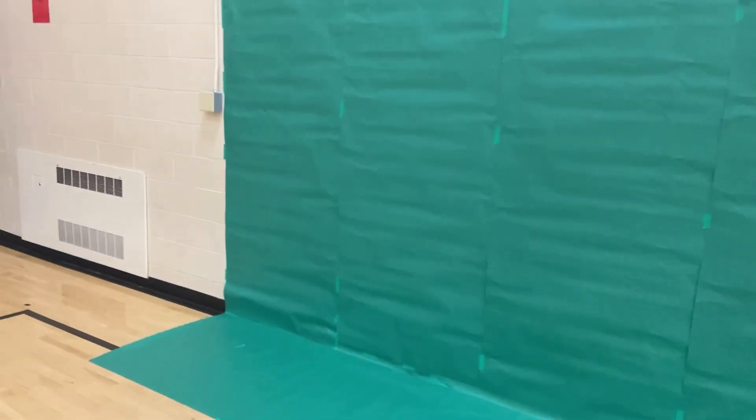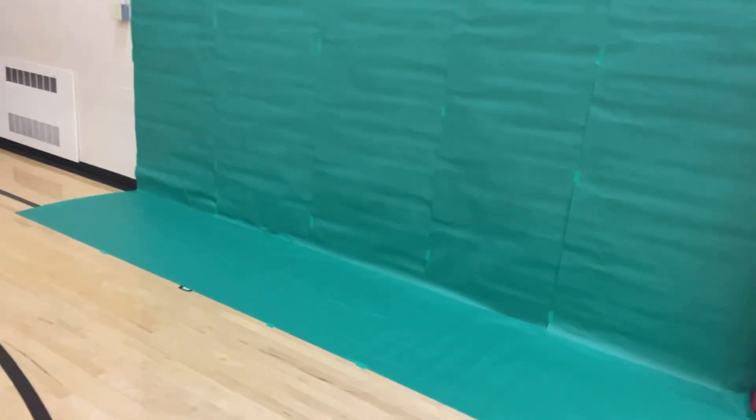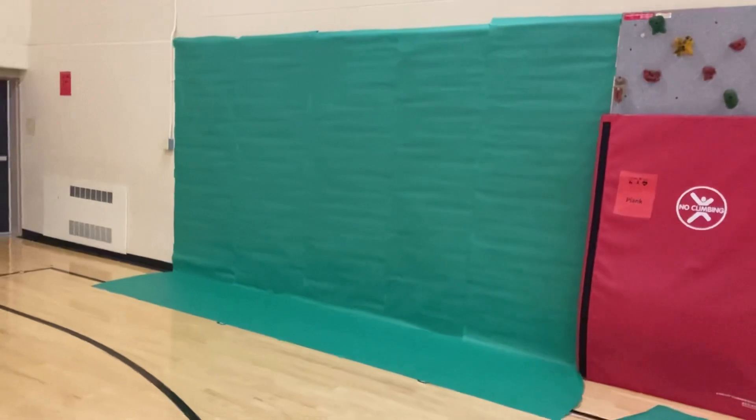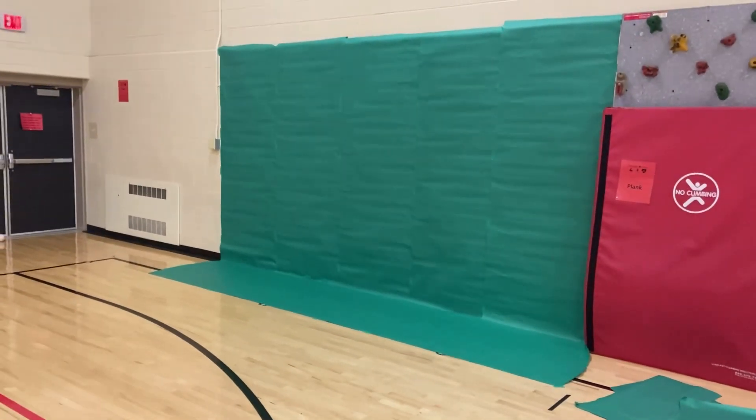The distance I have is actually 14 feet wide by about nine and a half feet tall. So it's a pretty big green screen. It's actually giving me a chance to be able to move around more without being cut off, which has been a problem for me — and I'm sure a lot of you run into that as well.